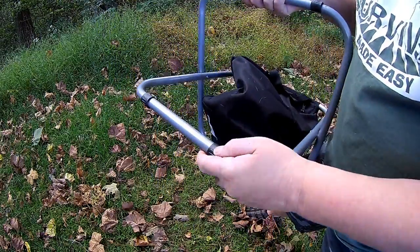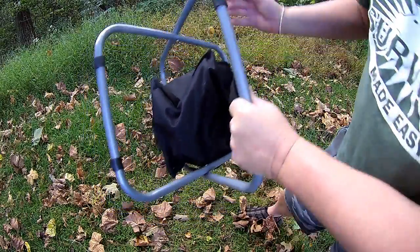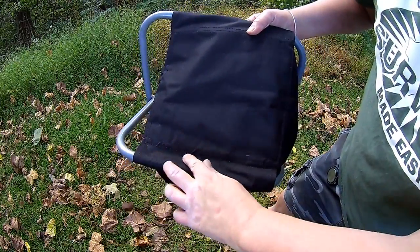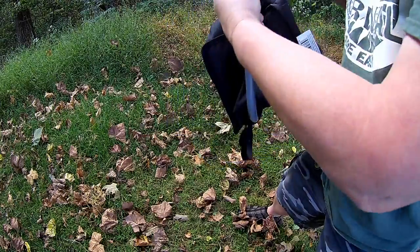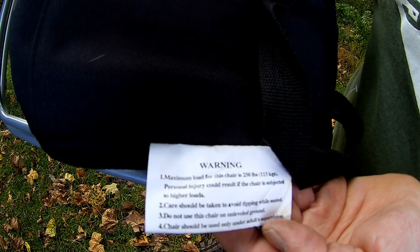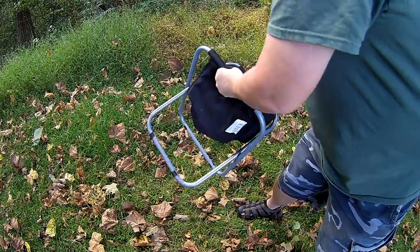It has rubber pads on the bottom to keep it from slipping on hard surfaces. It's double-stitched the whole way around and it holds up to 250 pounds. It also folds up to 16 by 20 by 2 inches.